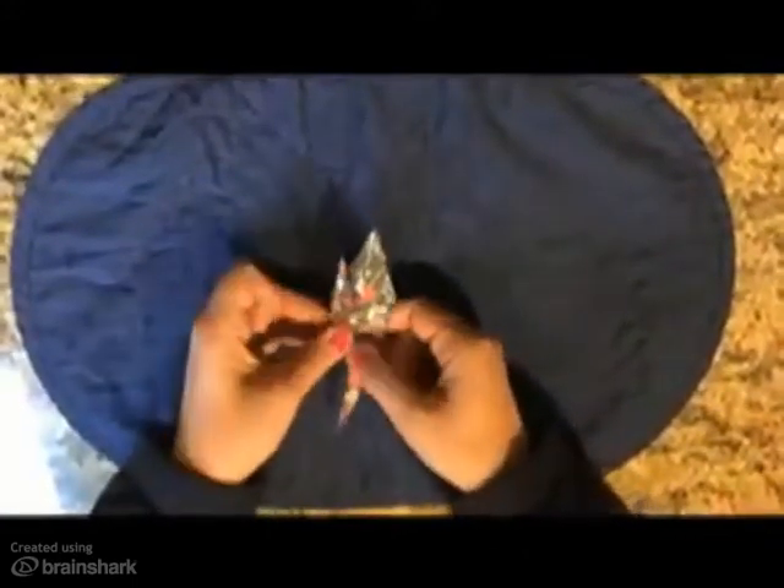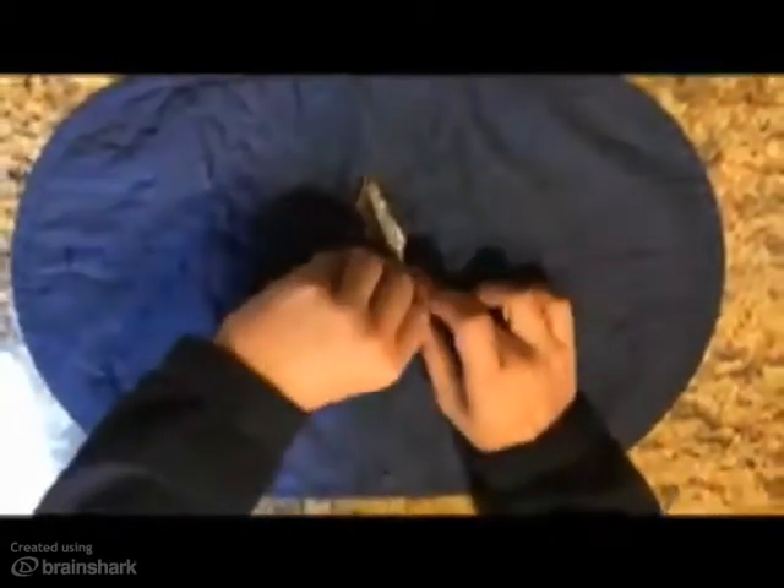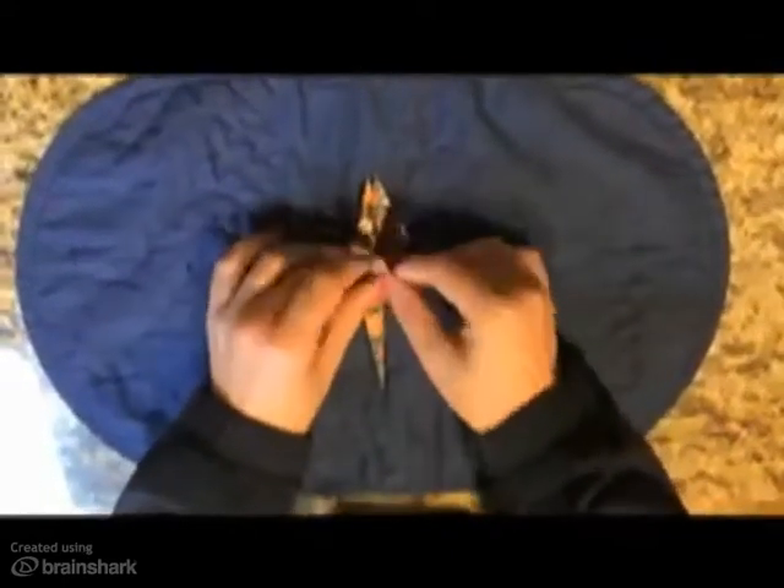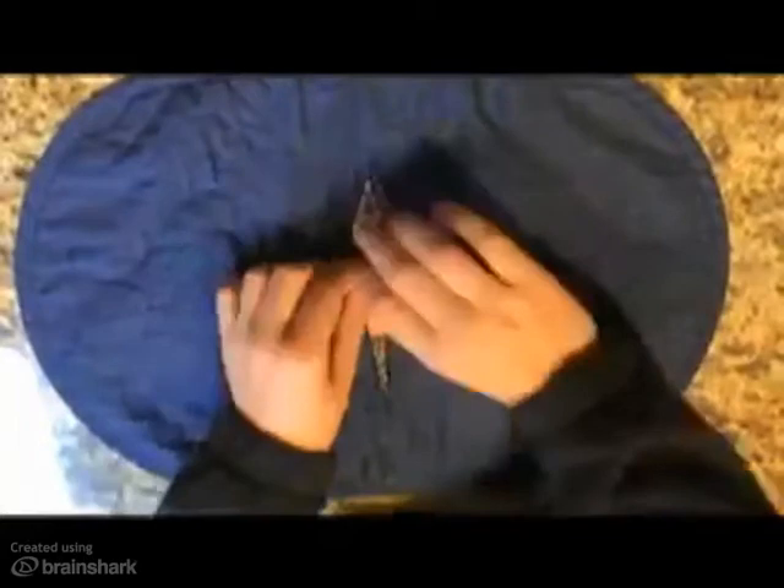Now fold each leg of the diamond back and forth multiple times to create a hard crease line. Fold the right flap over to the left as you would turn the page of a book. Then fold the lower point up to the center crease and fold the two sides of the point together. Repeat this on the opposite side.